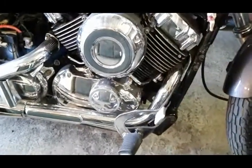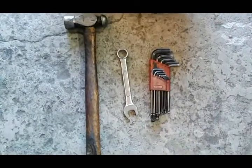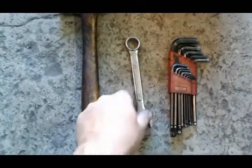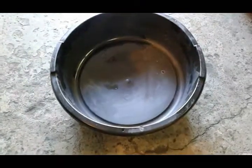Hi guys, today I'm going to show you how you change your oil on a V-Star 650. The tools you're going to need are a basic Allen set, a 70 millimeter wrench, a hammer — I'll show you why — and something to drain your oil into.